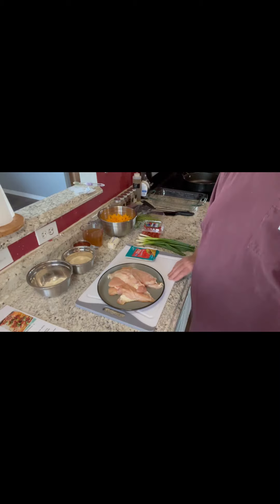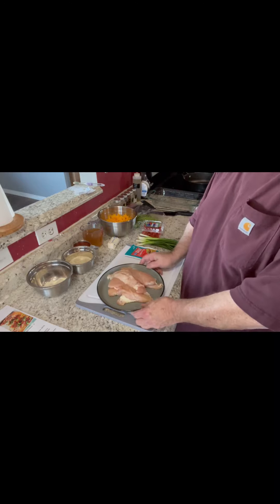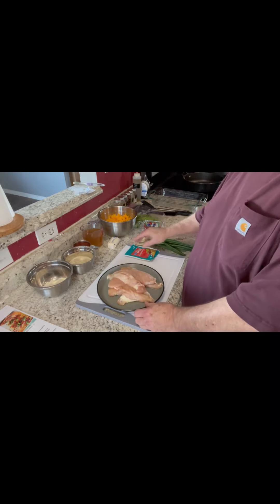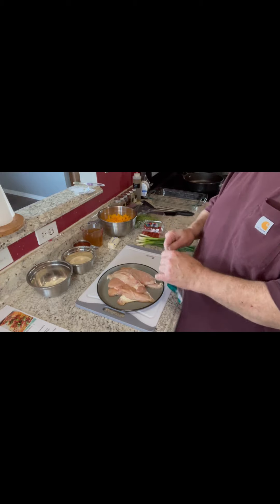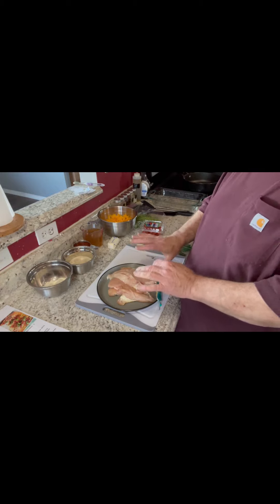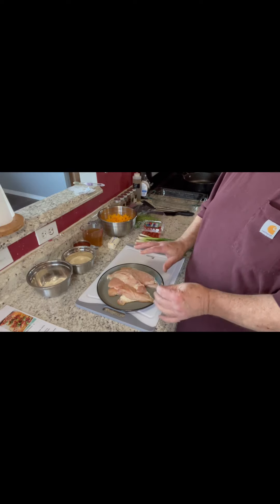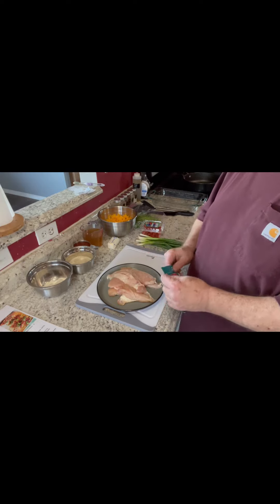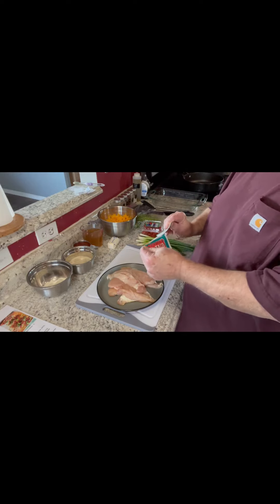The first thing we're going to do is season our chicken breasts. These are two pretty large chicken breasts that I cut in half to help keep the portion size down because they were way too much meat. A regular portion of protein meat is four to six ounces, so I've cut these in half just to get them down.